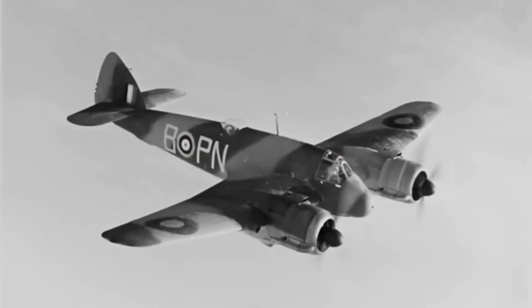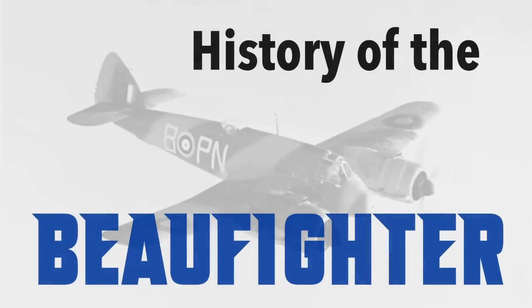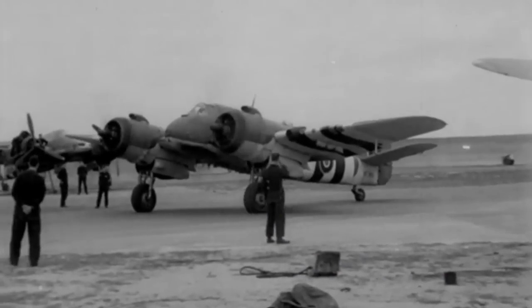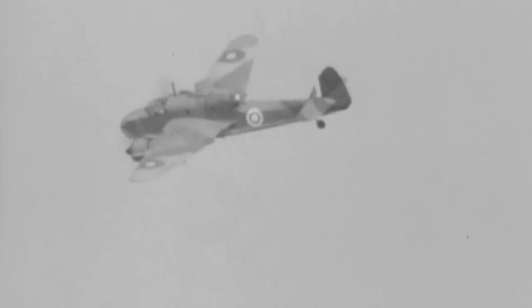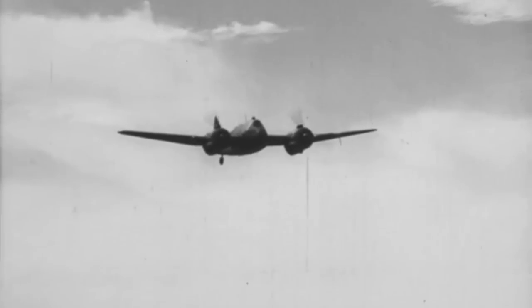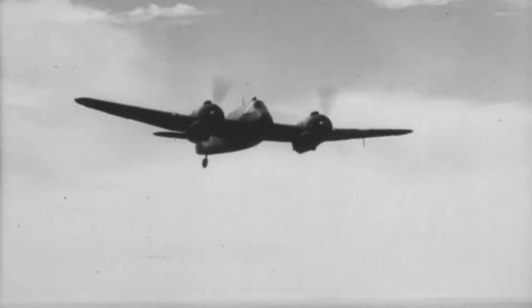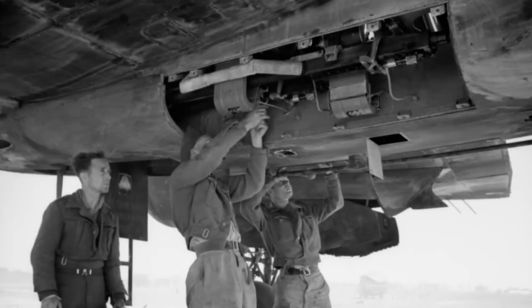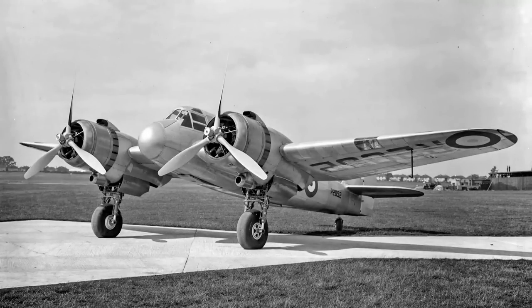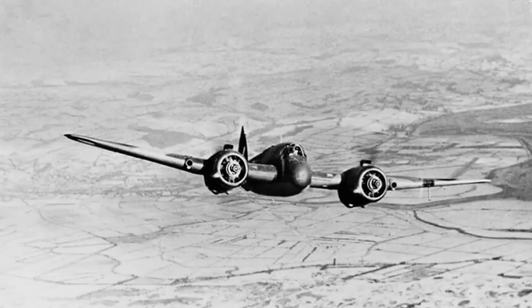There's quite a lot to have a look at, so why don't we make a start and have a quick look at the history of the Bristol Beaufighter. The Bristol Beaufighter was a heavy fighter aircraft developed from the earlier Bristol Beaufort bomber. Responding to specification F-37/35, a design team under L.G. Frise used the wings and tail of the Beaufort with a new fuselage, mounting four 20mm cannon in the belly and six .303-inch machine guns in the wings.